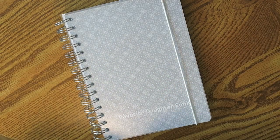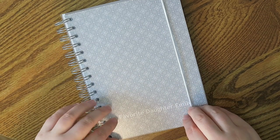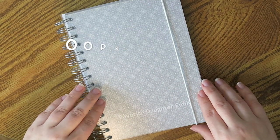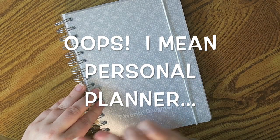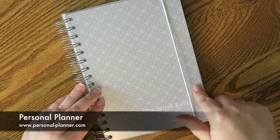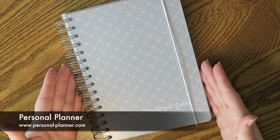Well hello my friends! Welcome back to my channel! Today I am going to be talking about a new planner. I recently got this from the gals over at perfectplanner.com. I will be leaving their information on the screen as well as down below and I just wanted to share what I got from them.